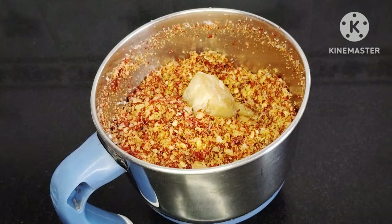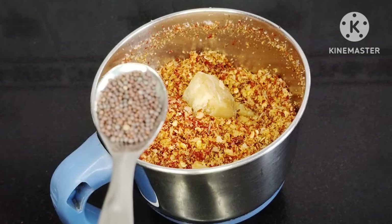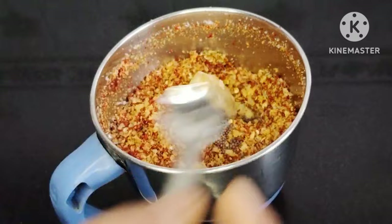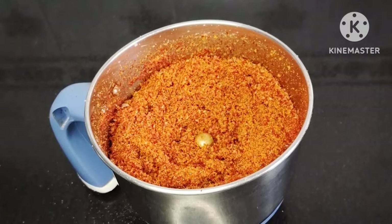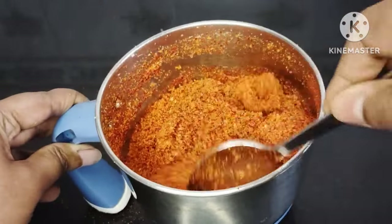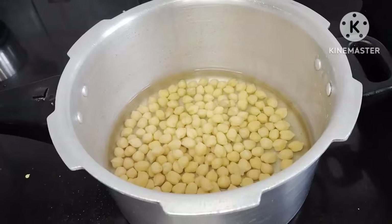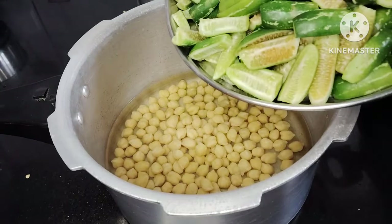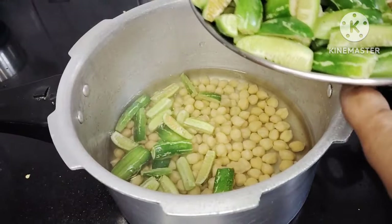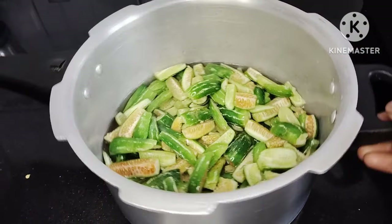Let's add about 10 tablespoons of the batter to the dough. We will mix the dough and taste it. Add 1 tablespoon per cup. Now put 2 tablespoons into the cup.